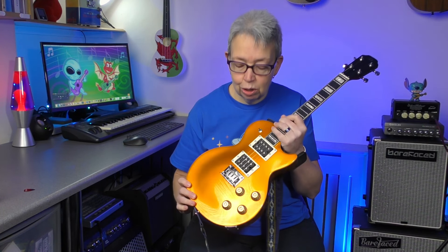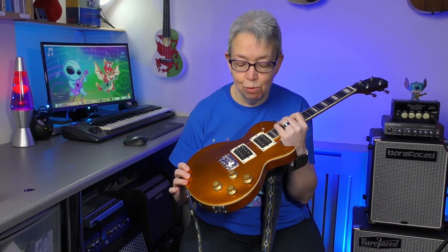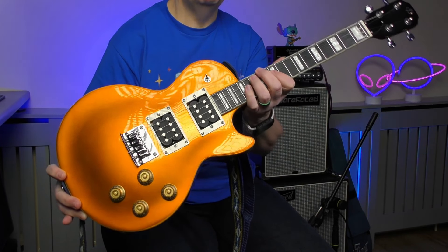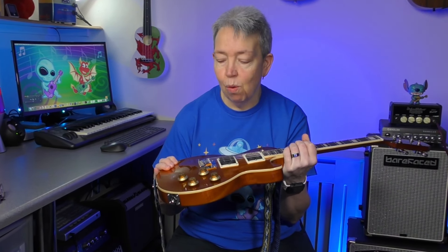Flight have actually got a number of ukuleles now in their Rock series. This one is a very, very striking one. So I'll run through the specs and the features, talk about the price, then I'll give you some sound demos. What a gorgeous looking ukulele. It's a single cut body, modelled on the Gibson Les Paul, and the finish on this honestly makes it a stunning looking instrument.